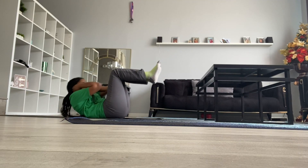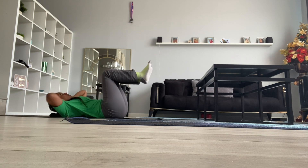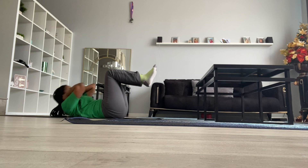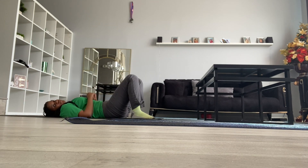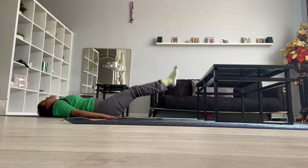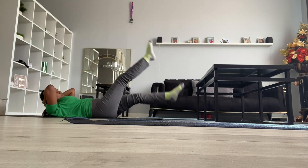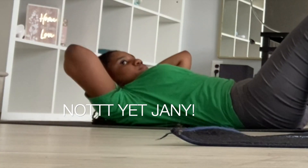Let's move on to the abs and waist. I was using Chloe Ting — she's the best for those waist workouts and abs. I have never been strong with working out my abs; it's always been hard for me. And as you can tell, I was really struggling. I fast forwarded them but I was taking my time as well. At this point I was ready to give up, but I had to continue.